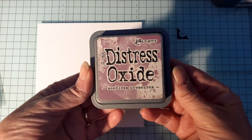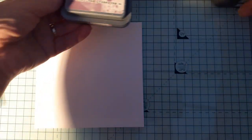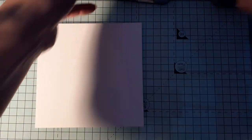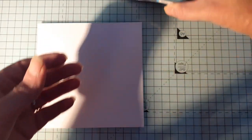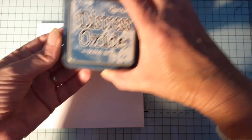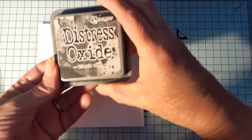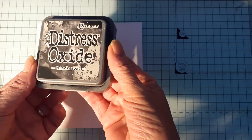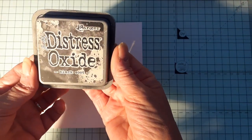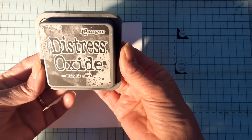We're going to use the oxides - so we'll use Seedless Preserves, Broken China, and Faded Jeans. Just to let you know, to turn it into a night sky I would normally go over it with black, so we'll do an evening sky first and then we'll try to do a moon as well.